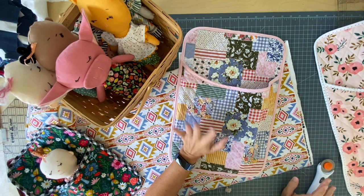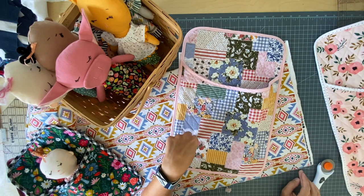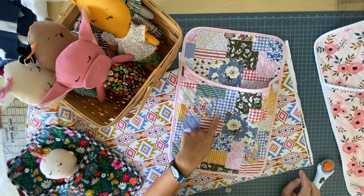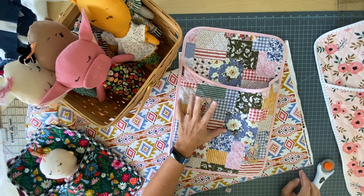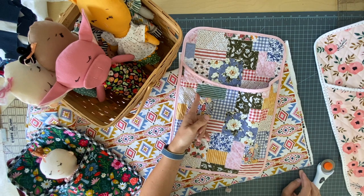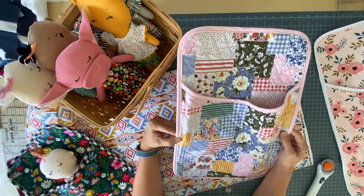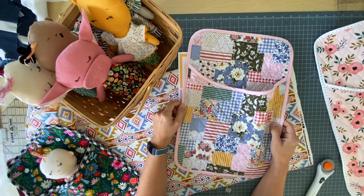Before I go any further, make sure you check out the link below for my pattern shop because you will need the pattern for this. Also check out my blog, pencutsewstudio.com, where I have all kinds of beginner-friendly sewing content and tutorials. And subscribe to my channel so that you don't miss anything important.